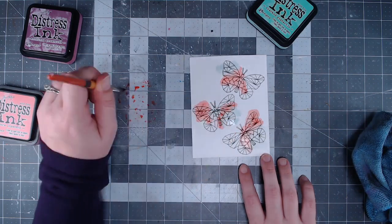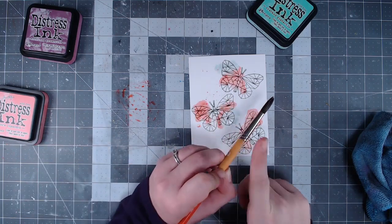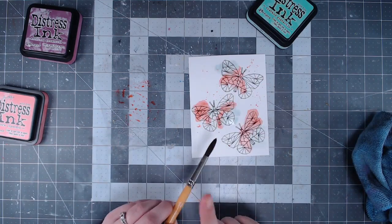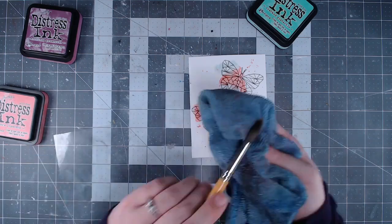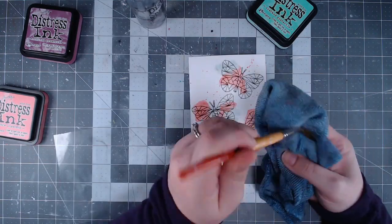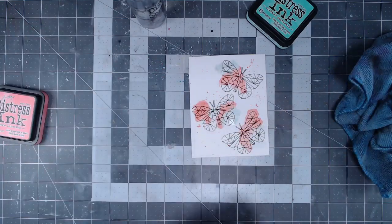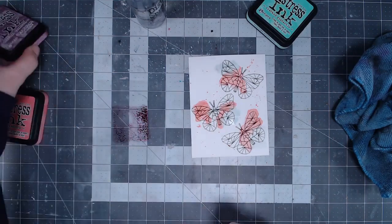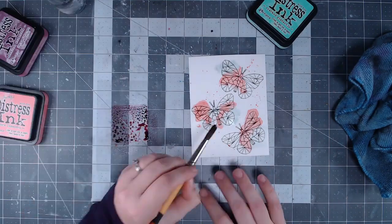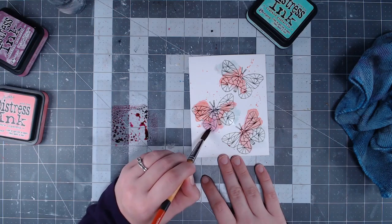I put the ink pad directly on the palette and then spritz it with water using the distress sprayer — any little water bottle will work perfectly. Then I'm using a round paintbrush to pick up the ink off my palette and apply it directly to the cardstock right over the stamped images. I'm going for a loose watercolor look, so I'm not trying to stay in the lines — I wanted it to be messy and loose and flowing.